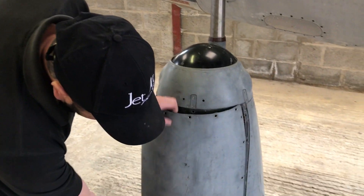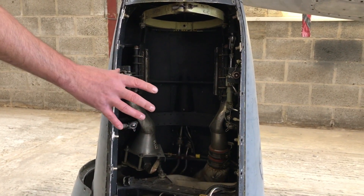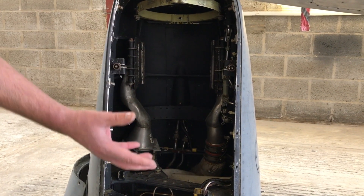If I take this access panel off here, you can see where that laser rangefinder would have normally fitted. That's the same unit as fitted on aircraft like the Jaguar, and then it went on to be used on aircraft like the Tornado as well.